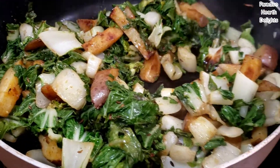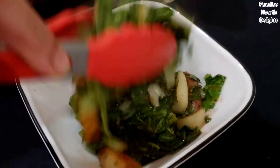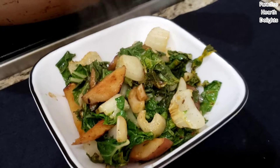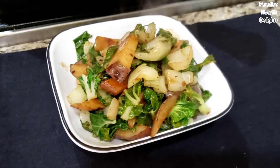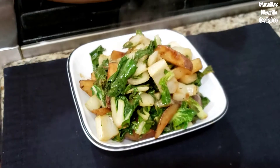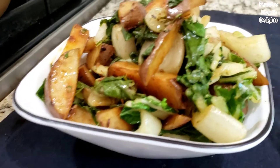Into our bowl. A delicious, healthy, and easy bok choy and red potatoes stir-fry — enjoy!